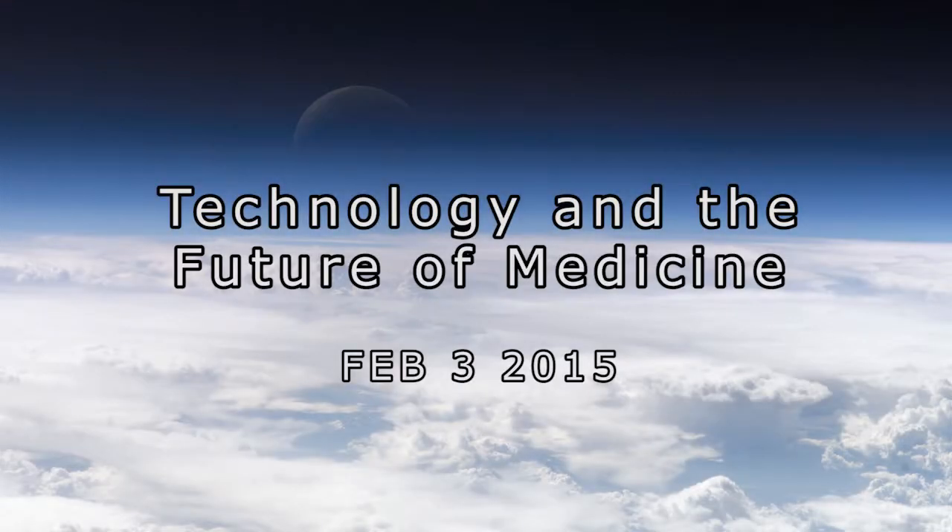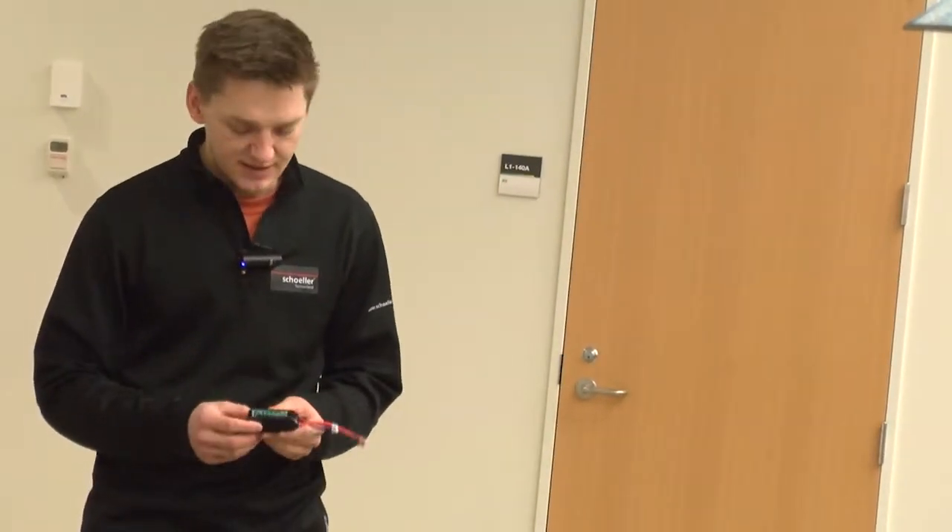This is the Technology and the Future of Medicine course. You've probably heard about NAM technology, micro-machining, and stuff like that.